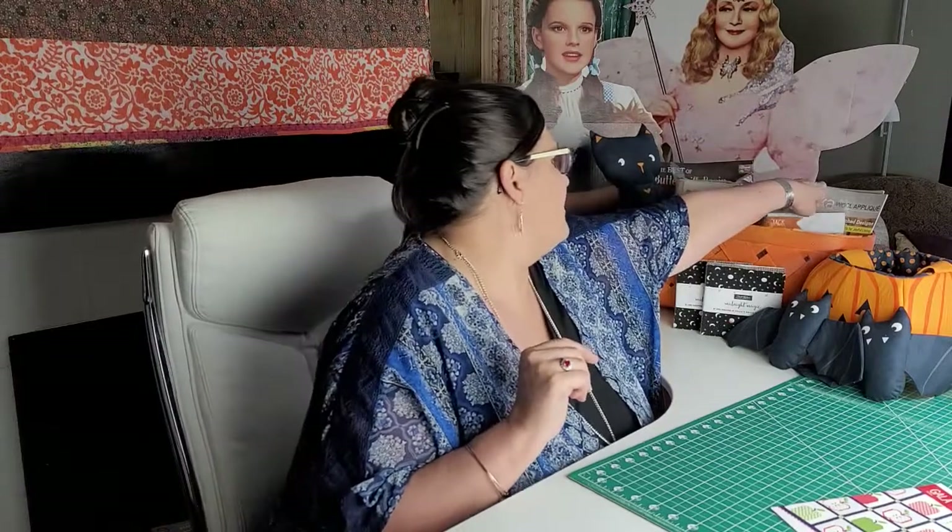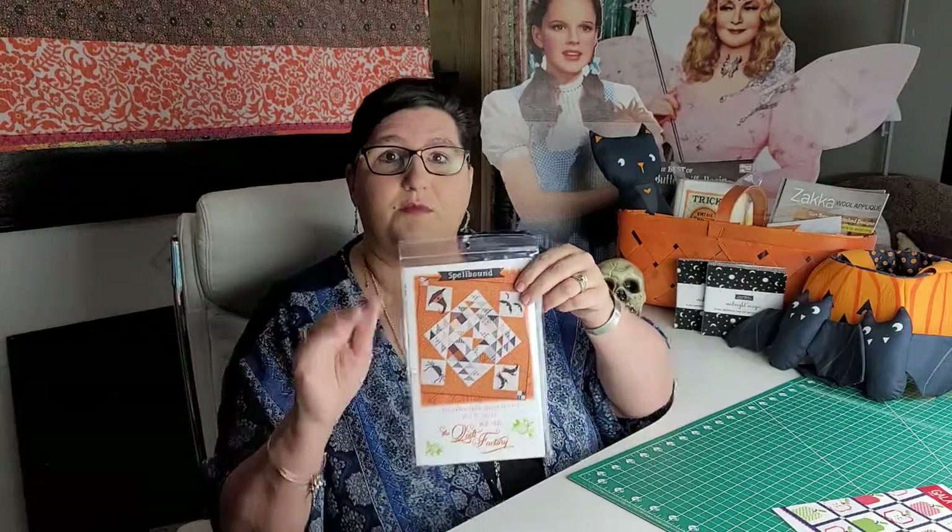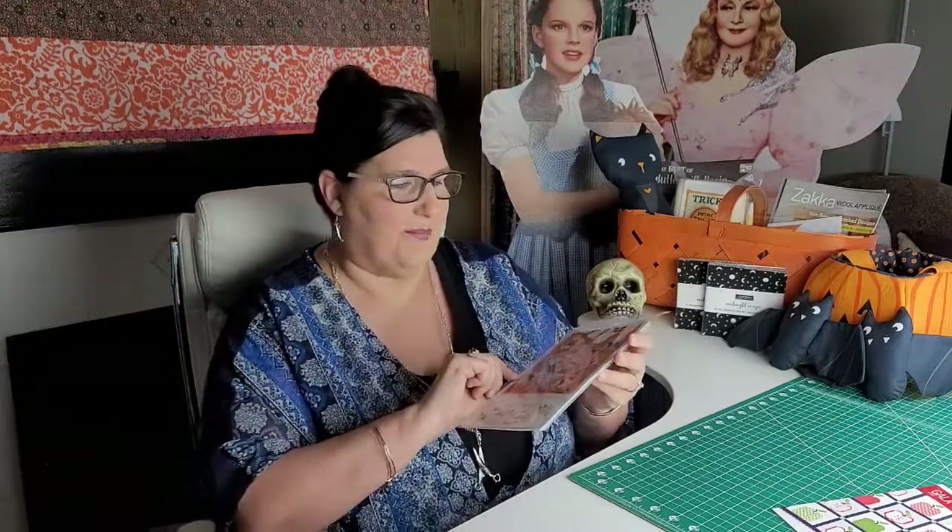One of my favorites is this Spellbound pattern. I cannot tell you how I fell in love with it — we have sold so many. We do have a few left, you can still get yours, and we will ship it out super quick. Hopefully you can get it made for this Halloween, but if not, you'll have it ready for next year's spooktacular events.